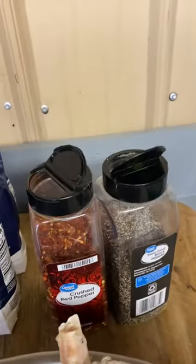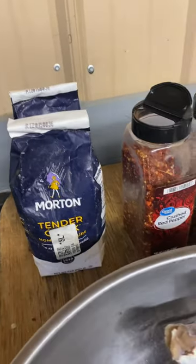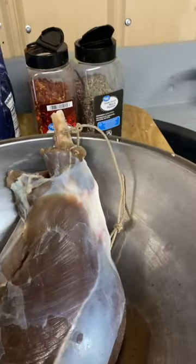We got red pepper, black pepper, and that's the other ham right there. You can see I got the black and red pepper mixed up, and we'll put just a couple tablespoons of the tender cure in with it for the outer part.